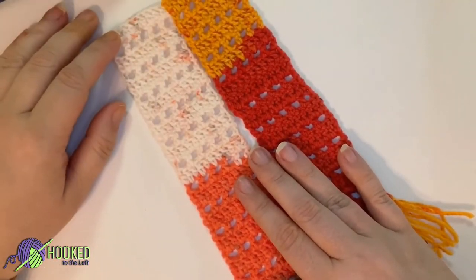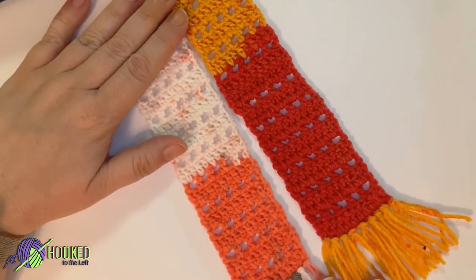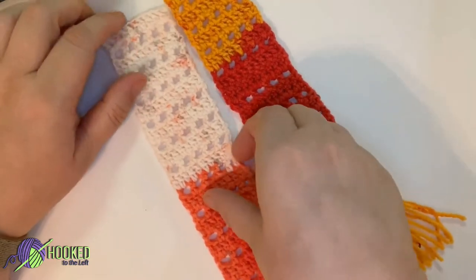Hi, this is Melanie from Hook to the Left, and today we will be learning how to create this nice and fun bookmark. You can make it in any different colors that you like.